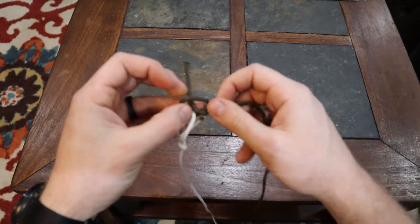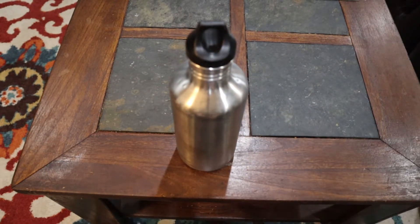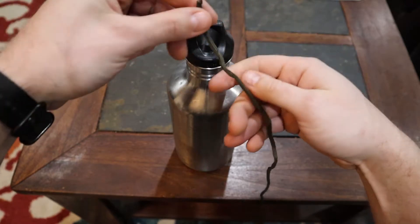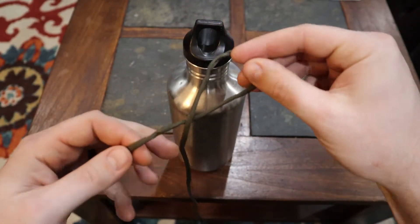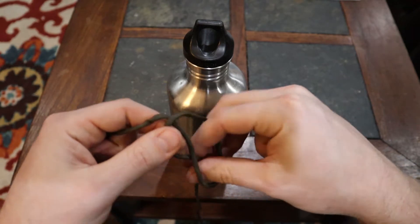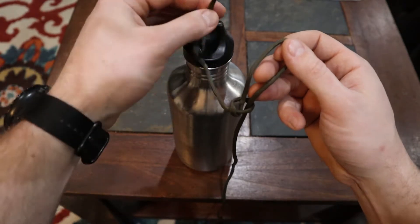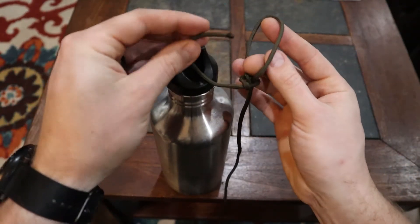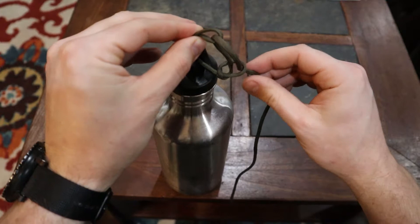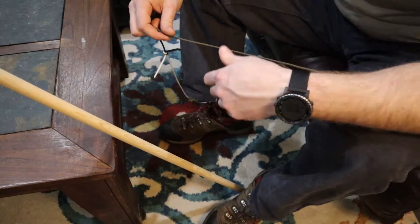Here's another example of using the bowline — tying it off to this canteen. I want to tie it right to the loop on top. Start the bowline with an underhand loop — the line going underneath the body — reach through the loop, grab the body, pull it up and through. Before finishing, put the tail through or around whatever you're tying to, then reach through and bite back over the top. Pull it tight and it tightens down around whatever you want to tie it to.